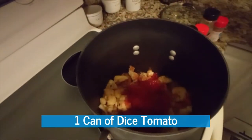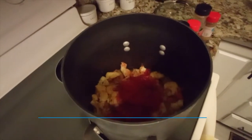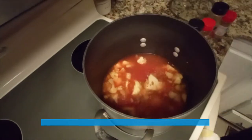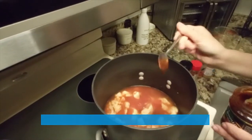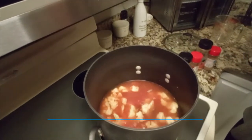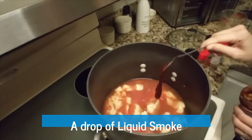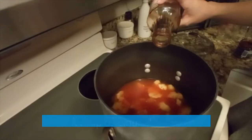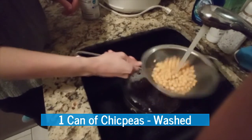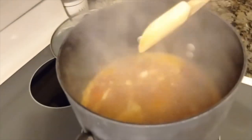Now we transfer the vegetables to a bigger pot and we're going to add the liquid broth into it. We're also getting the vegetables going to enhance the flavoring. We're also going to add a drop of liquid smoke, and don't forget to wash your chickpeas before you add them to the pot.